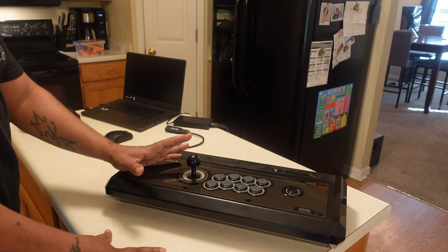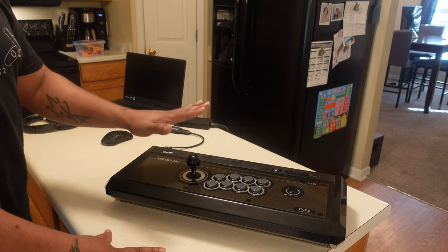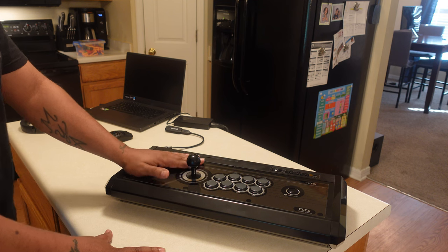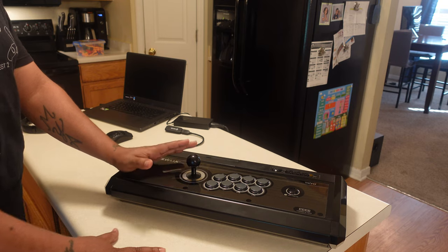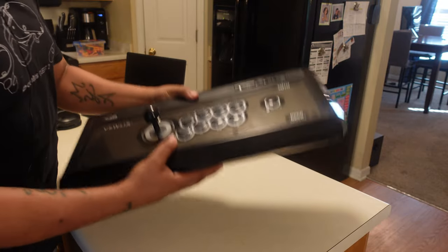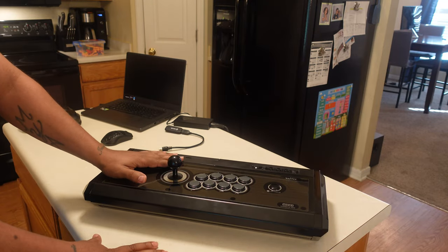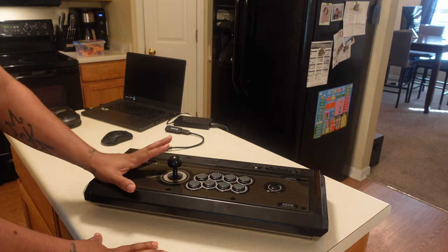If you take a look at the arcade stick overhaul video I carded, one thing I said about this stick — and I'm going to kind of take that back with the stick I'm about to show you — is that this is the stick you buy if you're not looking to mod it. There's really but one mod you would do. Everything about it is premium, down to the weight, the padding on the bottom, the width — it's a massive stick and really comfortable to play on your lap or on a tabletop.